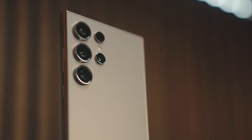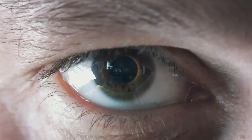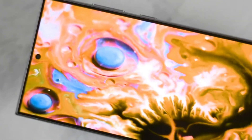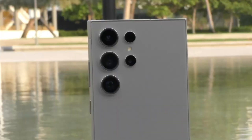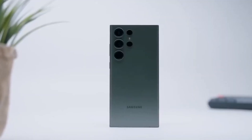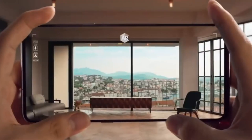Today, we are diving into the latest buzz surrounding the upcoming Samsung Galaxy S25 Ultra. Buckle up, because this phone is shaping up to be a true game-changer in the world of smartphones. Samsung seems laser-focused on making the S25 Ultra the king of smartphones in 2025, using a two-pronged attack: a monstrous camera system and mind-blowing performance upgrades.